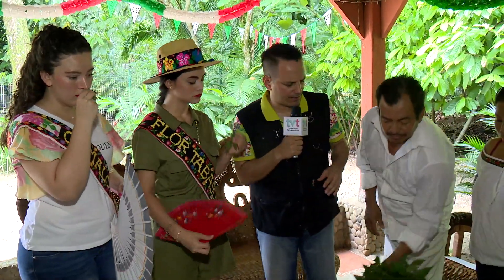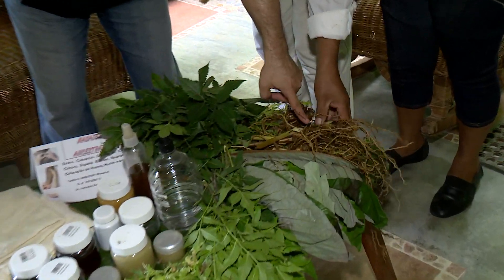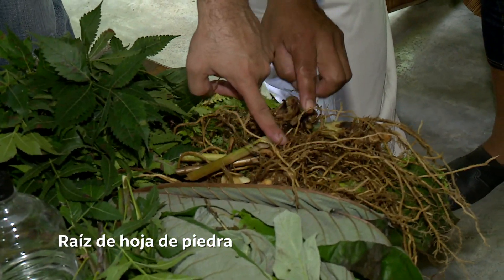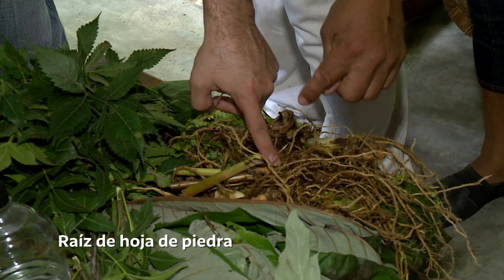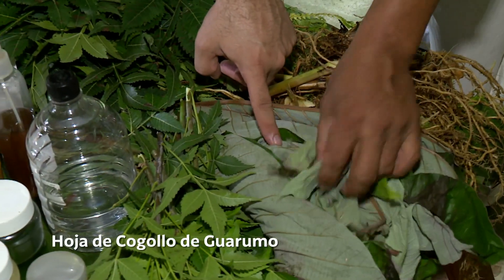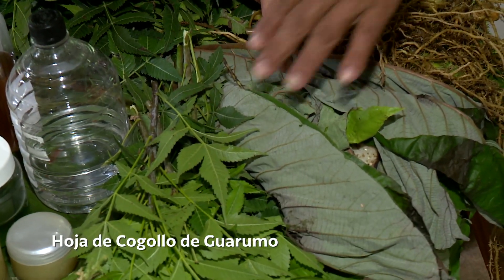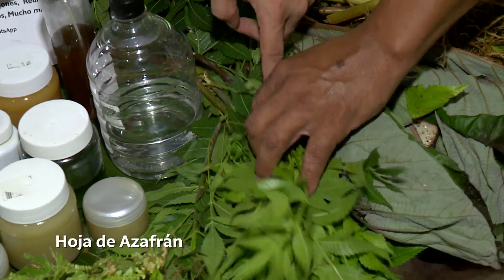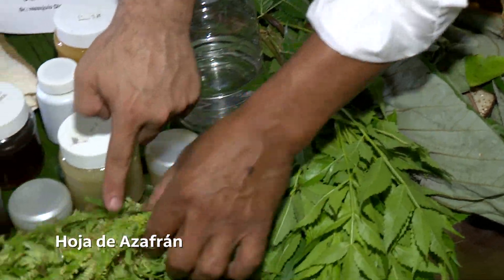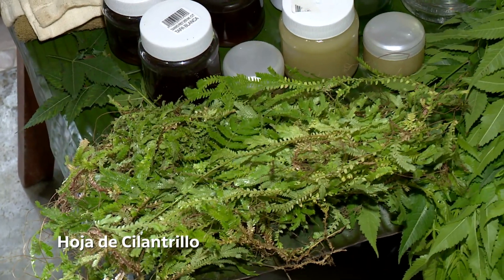Hay que aprovechar, Chuchito. Sígueme con la cámara. Maestro, para que la gente sepa, ¿esto qué es? Se llama raíz de hoja de piedra. ¿Y sirve? Para los riñones. ¿Esto qué es? Nosotros decimos aquí el cogollo de guarumbo, que igualmente para el riñón. ¿Esta cuál es? Igual es azafrá. ¿Esta que tenemos acá? Nosotros le llamamos aquí cilantro. Igual es para el riñón.